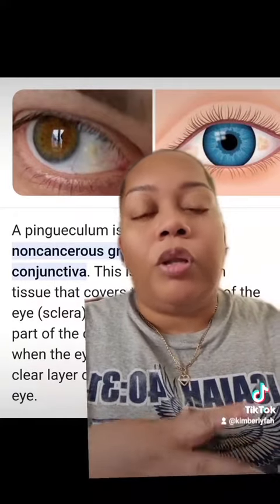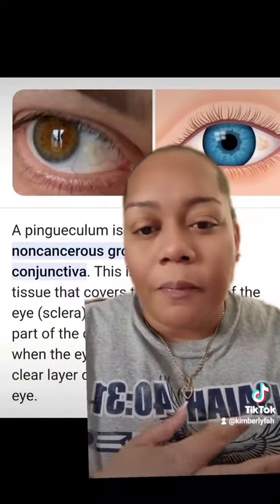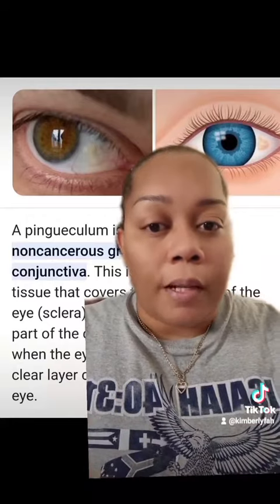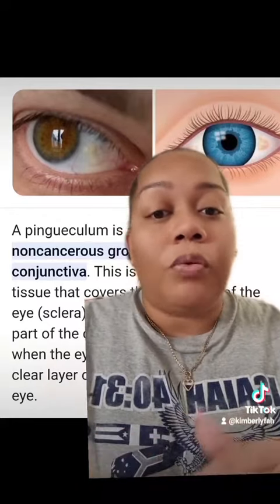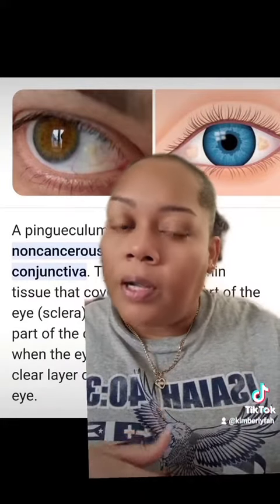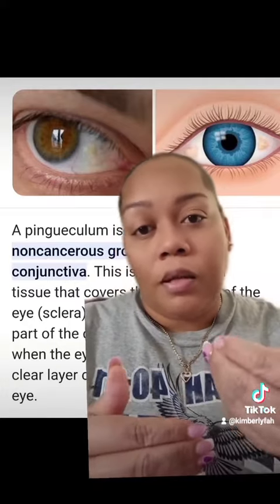People from European countries or cold countries won't really have it, unless they've been in hot countries for a really long time. You can Google what causes it. It's practically normal — you would have it and not even feel it. But because I have these lenses, and these lenses are hard, it's basically touching on them.